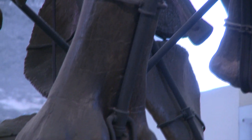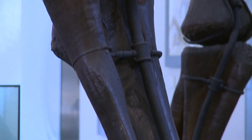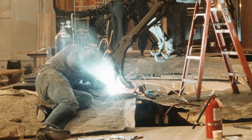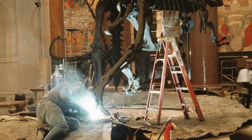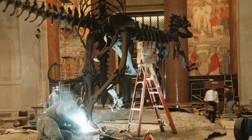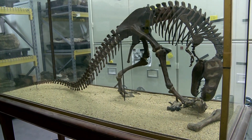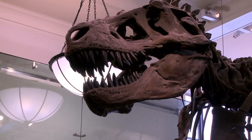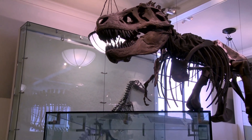Once the fossil is cleaned up and the skeleton is prepared, the curators work with metal workers called mount makers in order to devise the pose that they want the animal to be in. Lots of times they'll make detailed drawings or even scaled-down models of how they want the animal to look and where each bone will fit.